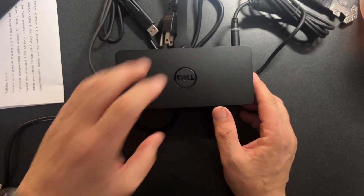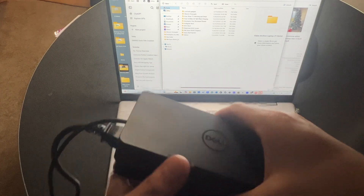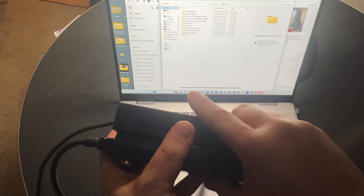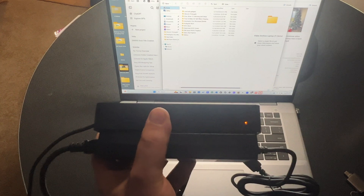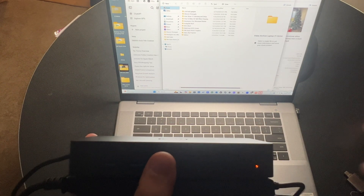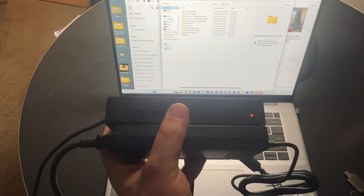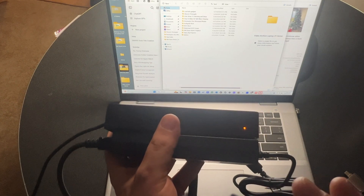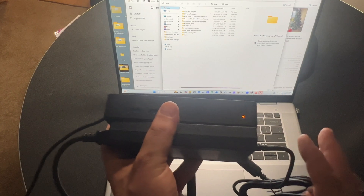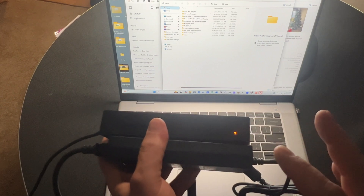The dock is connected to power. To keep this video from going too long, I'm going to try three things: first, plug it in and see if the USB-C will do pass-through charging while the dock is connected - that's critical because I only have one USB-C port and I need to charge my laptop while working. Second, I'll connect a USB Type-A external hard drive and see if it recognizes that. Third, I'll connect an external monitor and try both the DisplayPort and the included HDMI cable.